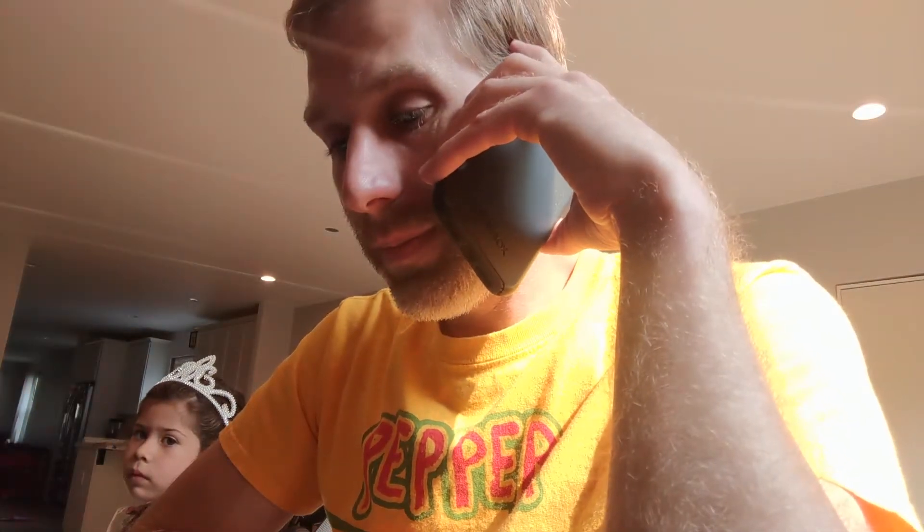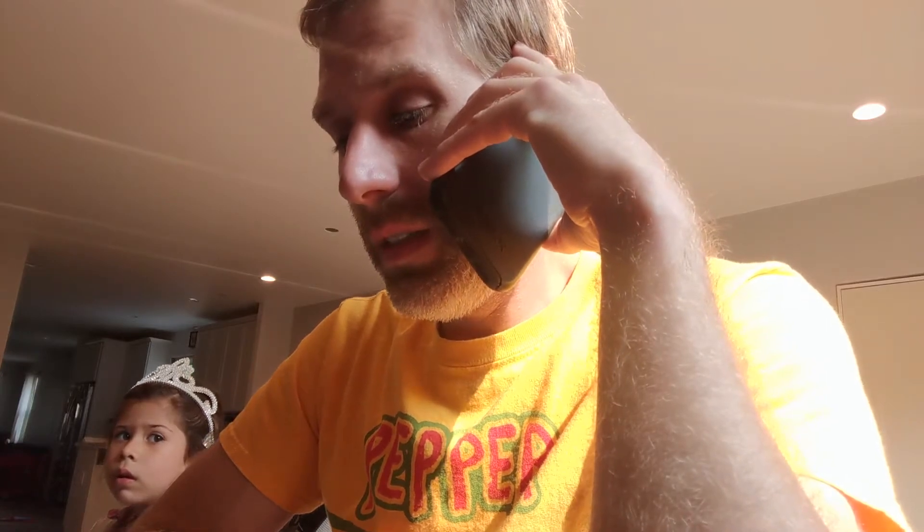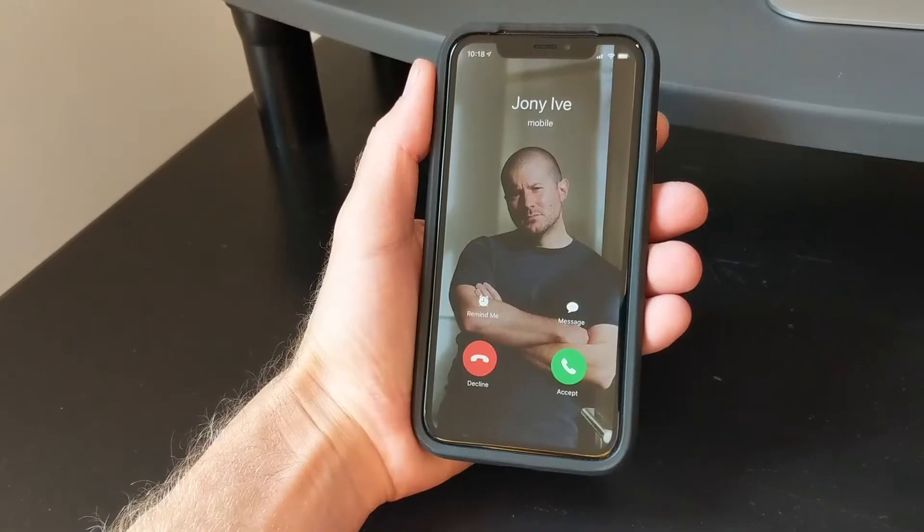Yo, Tim, talk to me. You want me to make a video about how to upgrade an iMac? Hold on. John, make it fast — I got Timbo on the other line.